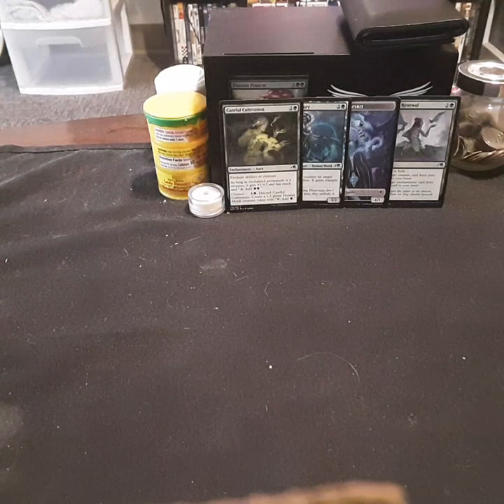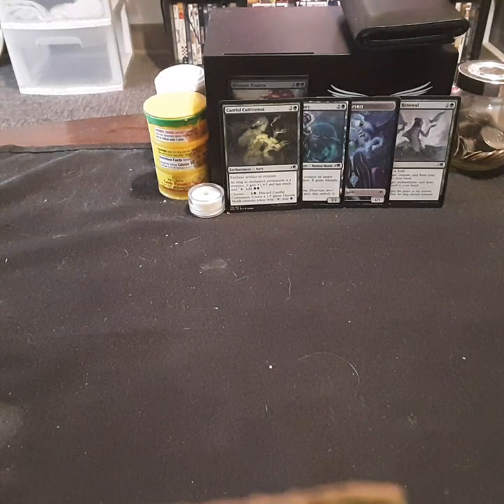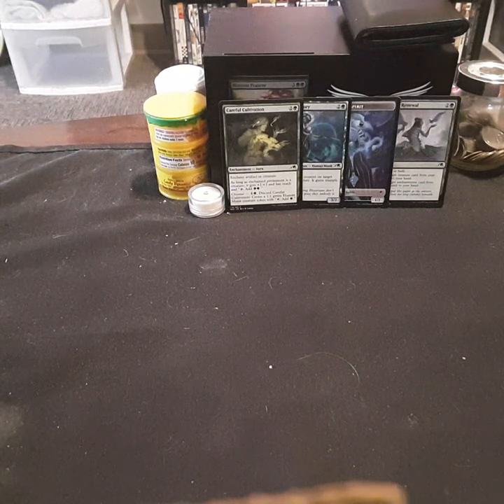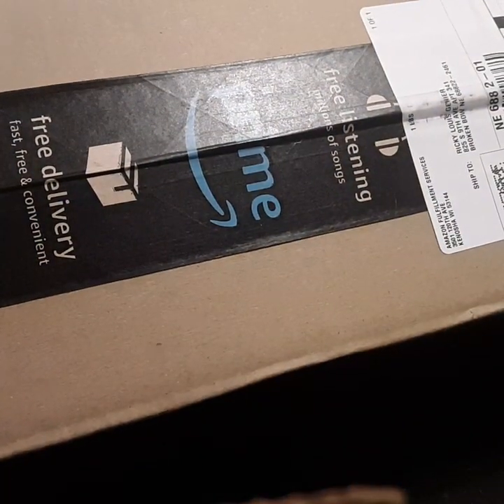What's up everybody? It's Blader back with another video for Velvet Hippo Toy and Comics. What I was expecting is not what I got. So let's go ahead and just get right into this puppy.